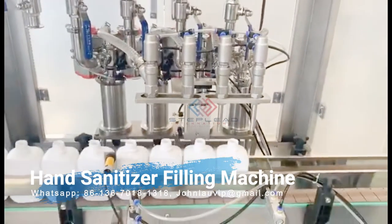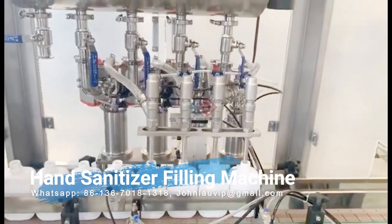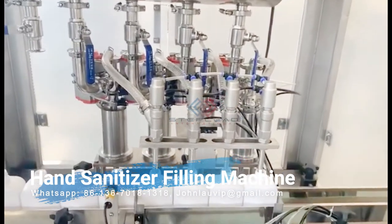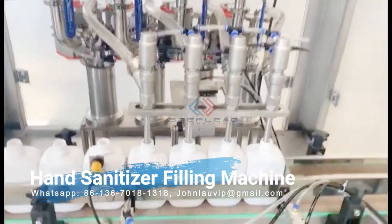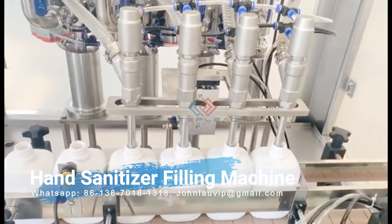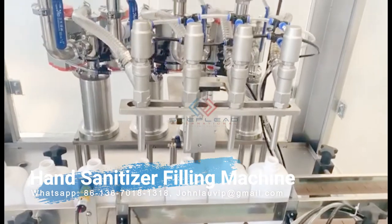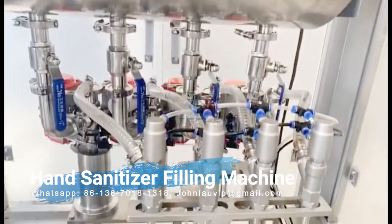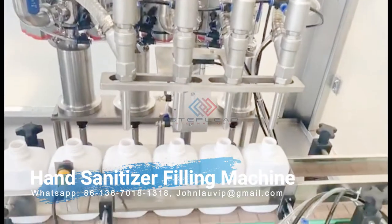Hand sanitizer labeling machines: The last step in the production line is the labeling of the hand sanitizer bottles. At Steplead, our labeling solutions are equipped for various hand sanitizer products, no matter the container size or shape. Our equipment will help you communicate your preferred text and images directly to the consumer.